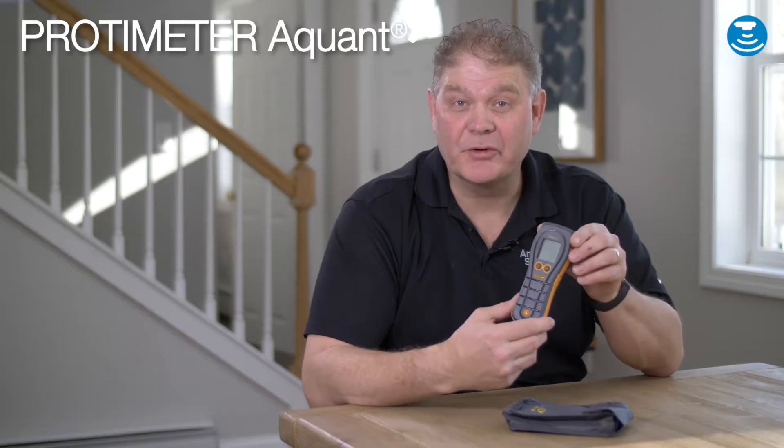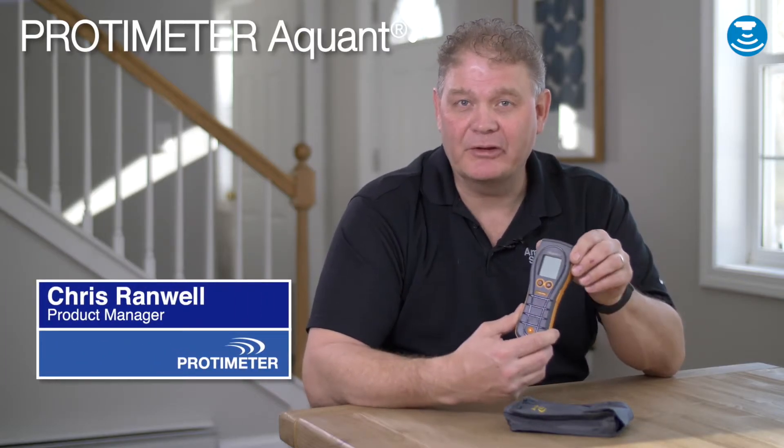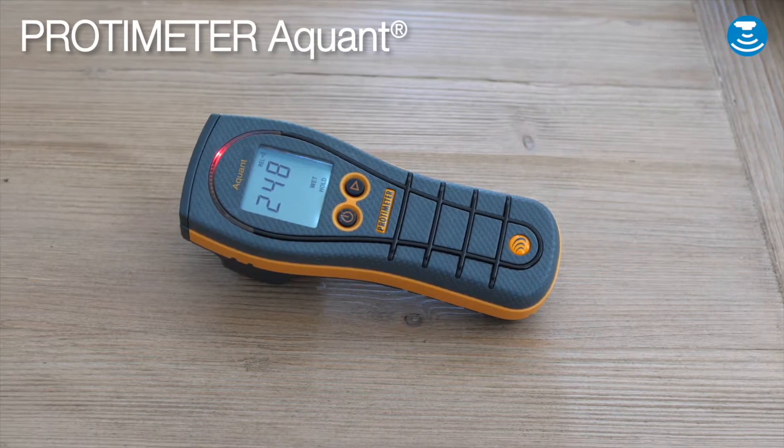Hi, I'd like to introduce you to the Protometer Aquant. This is a simple, easy, and robust meter to measure moisture with non-invasive technology.